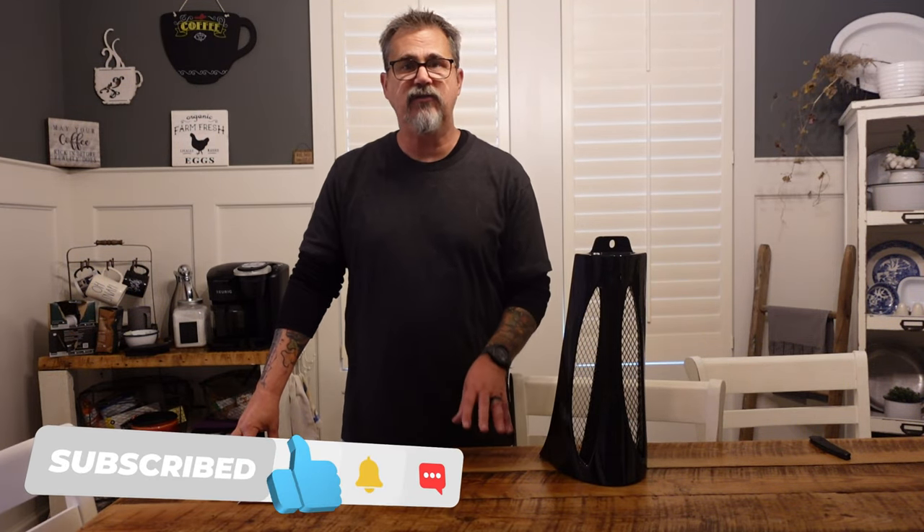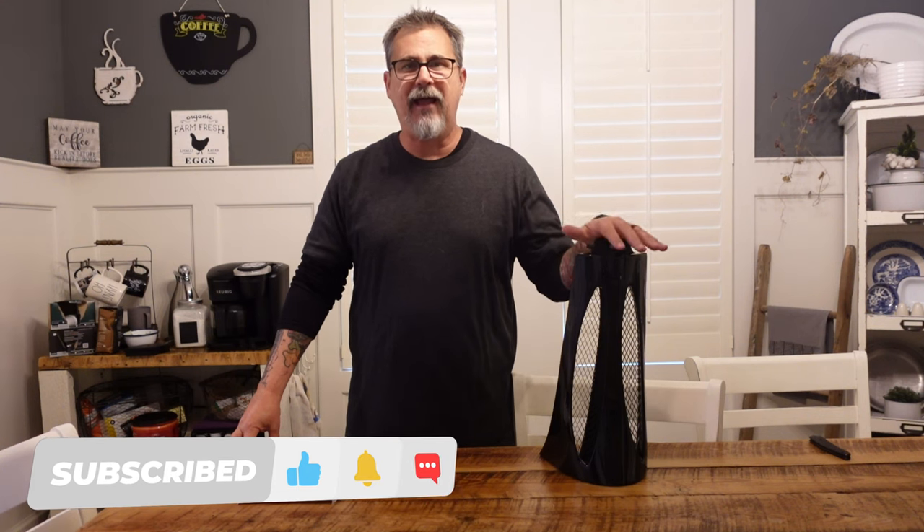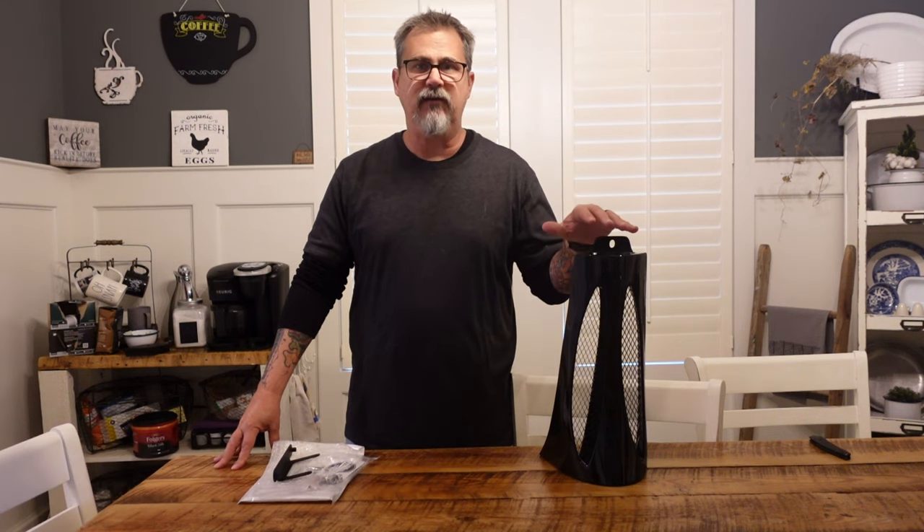Hey everyone, this is Ty and welcome to the channel. Today we're going to be installing this Vivid Black Chin Spoiler by Advan Black on my 22 Lowrider ST.